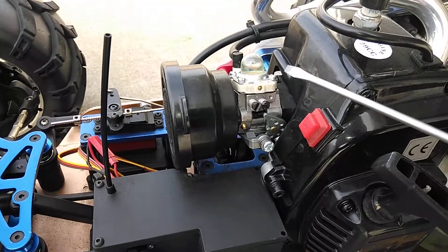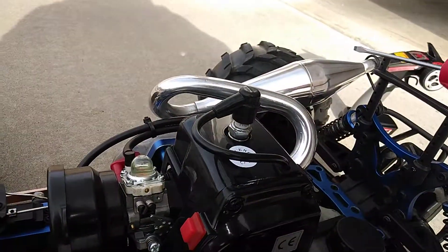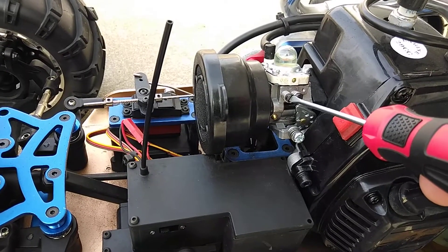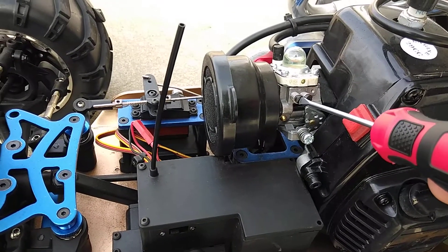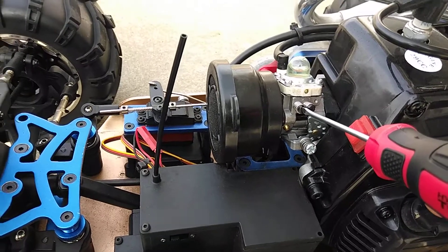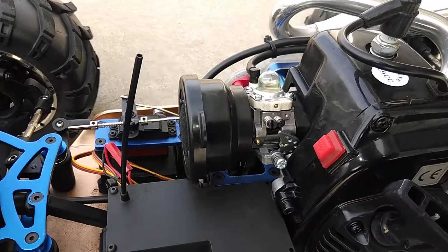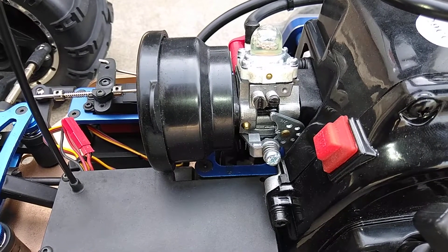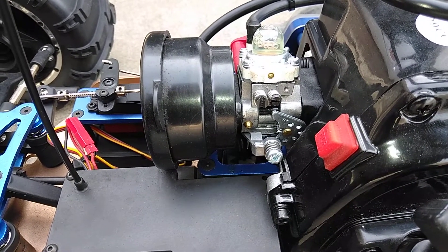Trying to fix this because it just doesn't seem like it has the same power ever since I put the pipe on it. So right here on the high speed, we're enriching it by turning it a quarter turn — straight up and down. We're gonna try that. Okay, so I've ran it and I feel like it got more power by richening it.